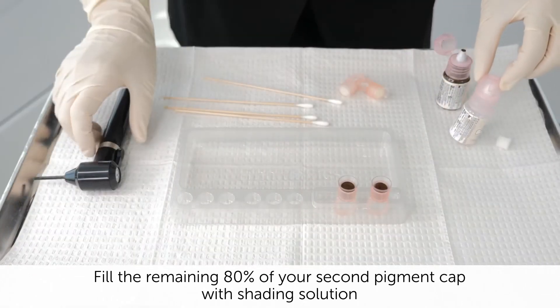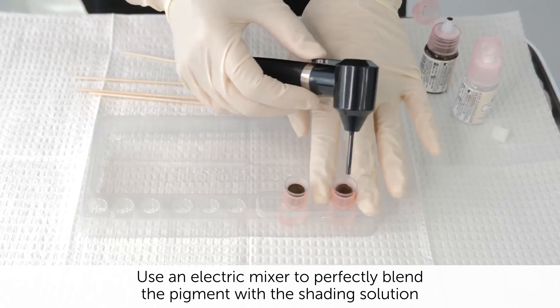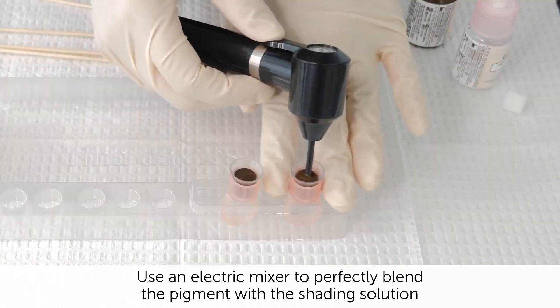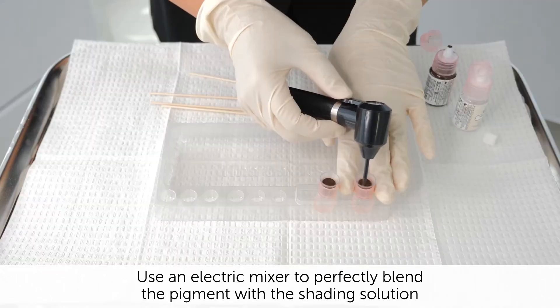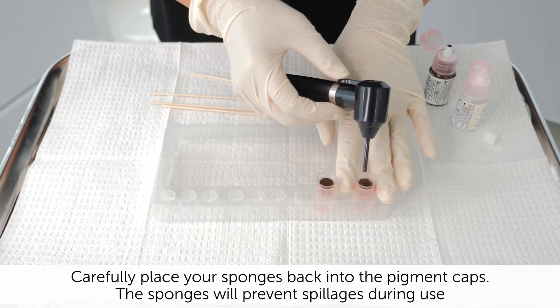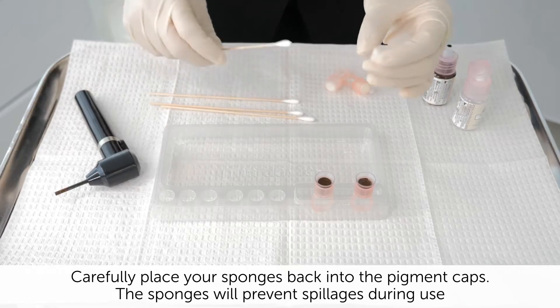Make sure I mix this really well with my stir. Hold it in place. Next, I'm going to put my sponge back. This will prevent it from spilling out.